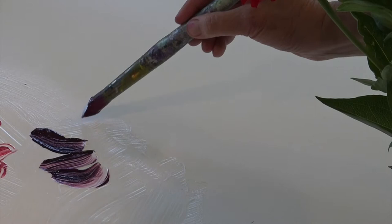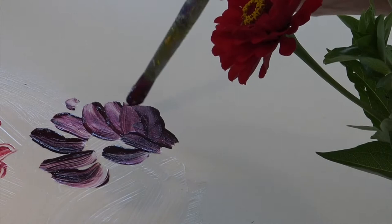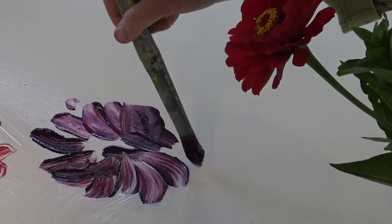I love that the gel displays every brushstroke and that it also shows the color blend that I'm using. I try to make every brushstroke deliberate to keep the painting fresh, because I find the fewer brushstrokes I have on there the cleaner the painting looks.